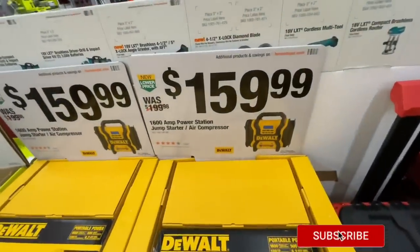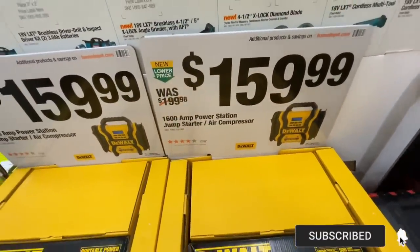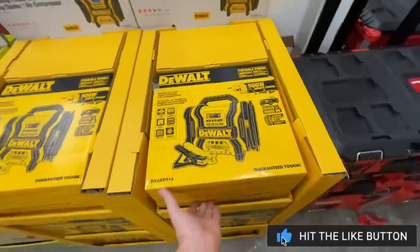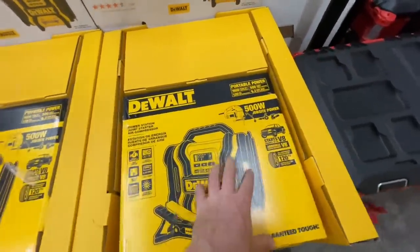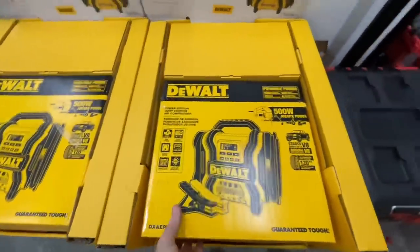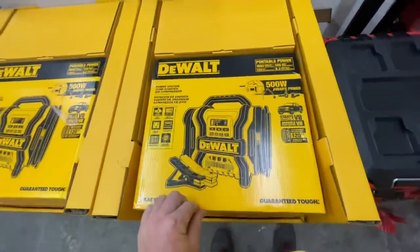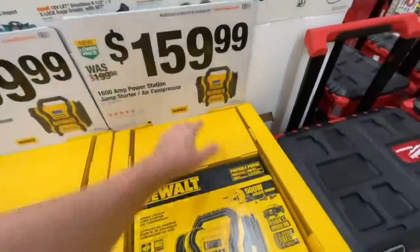They have a $40 drop on the 1,600-amp power station jump starter and air compressor by DeWalt. This looks like a really nice unit to have on your vehicle if you ever need to jump your car and don't have anyone around. It also has 500-watt jobsite power. $40 savings on that — something I might get eventually.